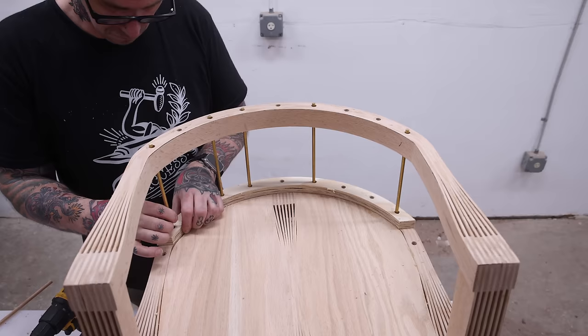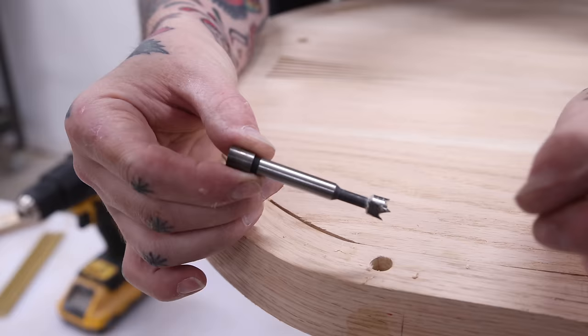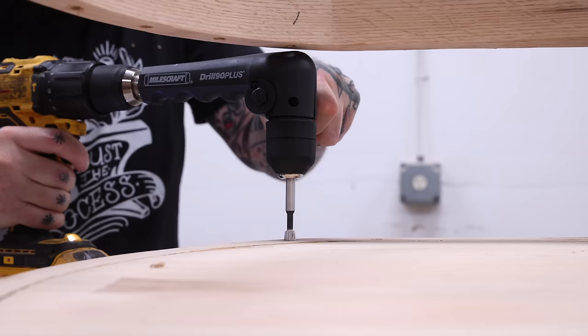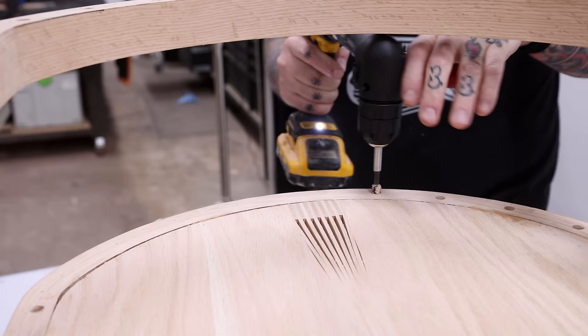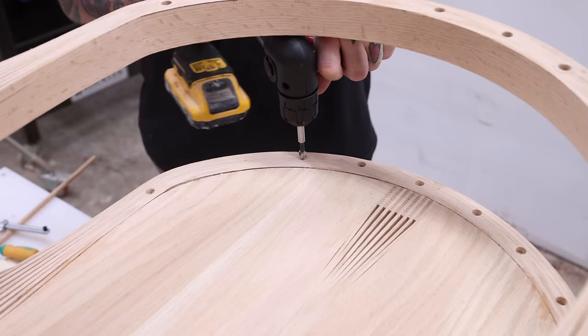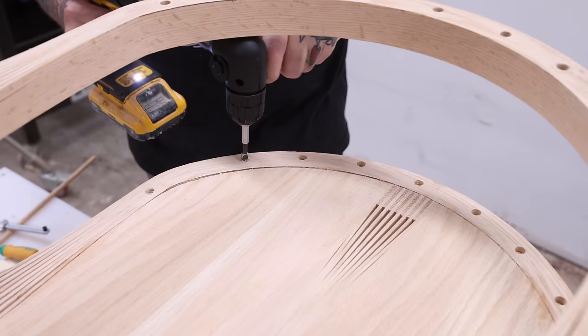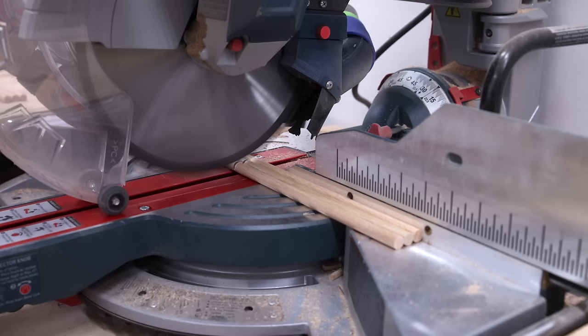After getting the lower hole locations marked, I realized I had a problem. Even with a 90-degree drill attachment, the three-eighths-inch Forstner bit I'm using is too long to get in between the curves. So off-camera I modified it by grinding off about three-quarters of an inch in length, and now it just barely fits enough to drill these holes. I'm in the home stretch now, wrapping up this chair — only about a hundred more tiny steps to go.